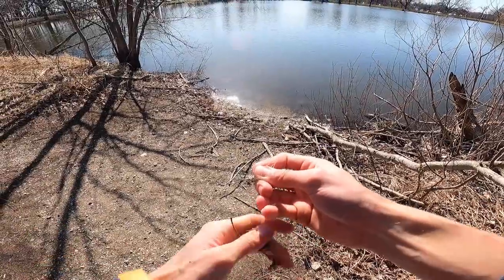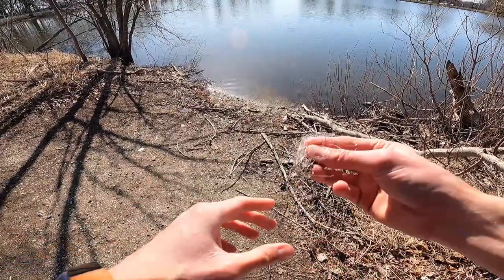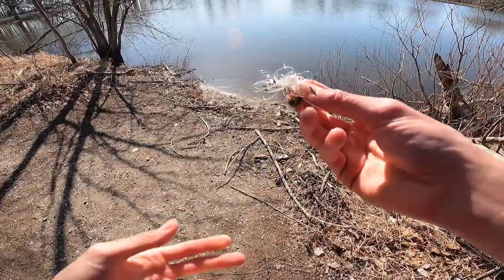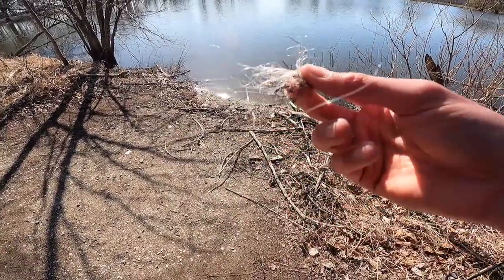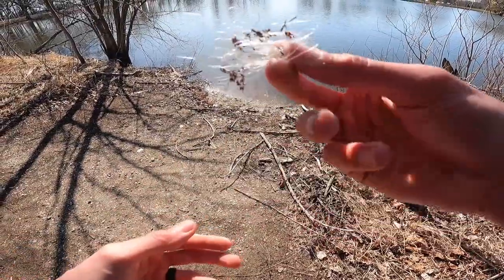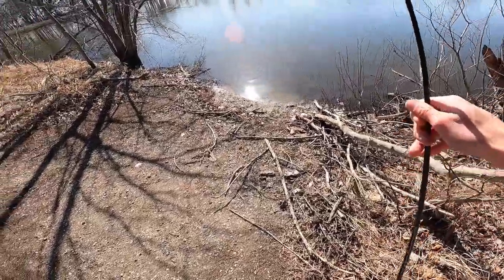Somebody left a bunch of fishing line here on the bank. I'm going to pick that up and trash it. This fishing line is terrible to leave on the banks. Don't do that — sometimes it falls out of your pocket, sometimes this, that, or the other thing. Really do your best not to leave fishing line at these bodies of water. It can get tangled in a tree, get in the water, get around birds' feet, and cause a lot of problems. Just put it in the trash, recycle it, whatever you can do — don't leave it out in mother nature. That's enough rambling about that. Let's catch a fish.